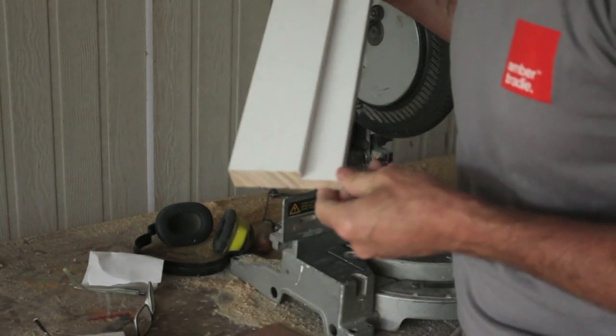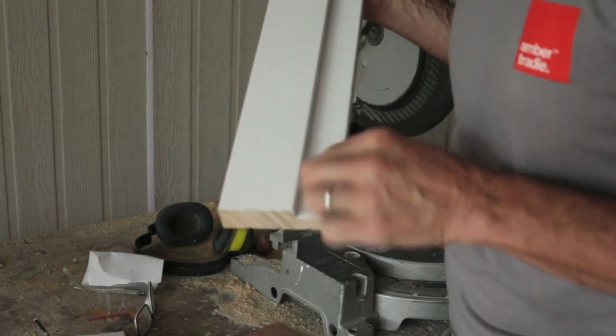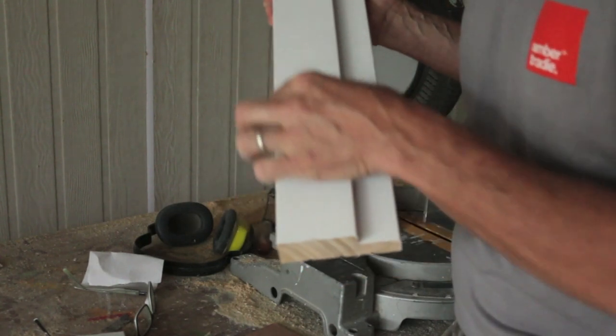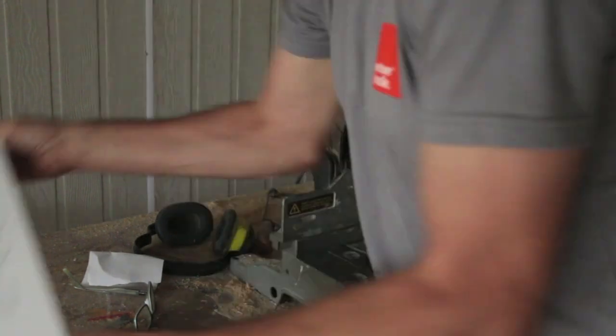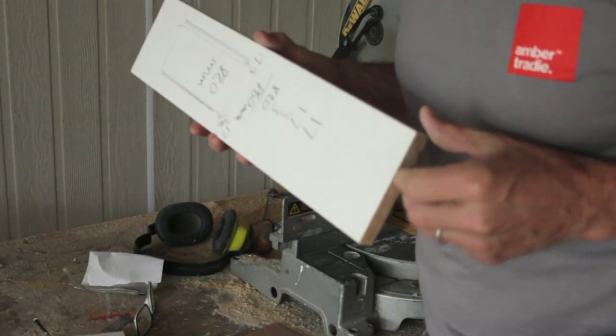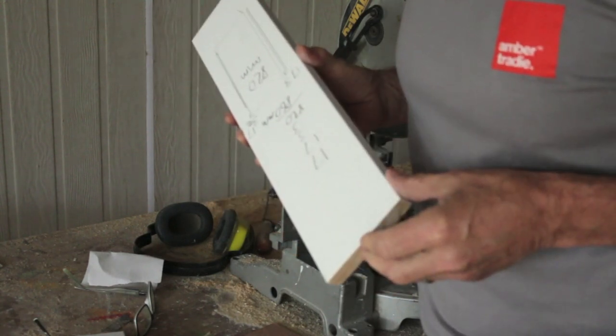You might also notice that I'm using a rebated jamb, which saves me having to put the door stop on later. You could use a flat jamb like this one here, but you'll need to install the door stop afterwards.